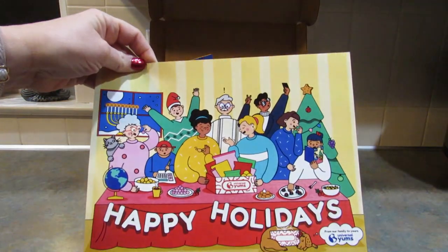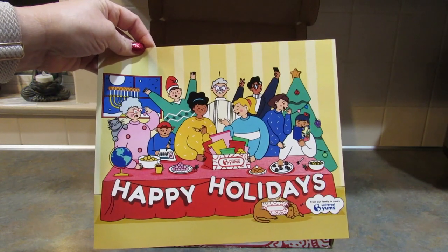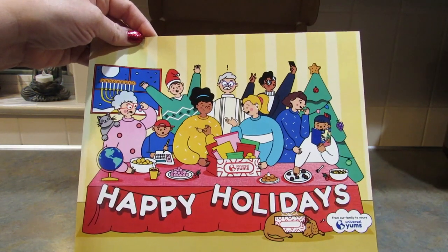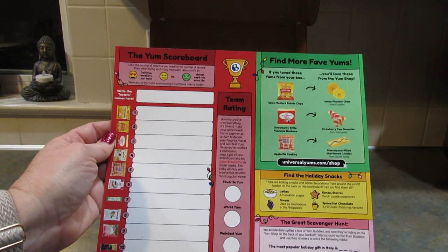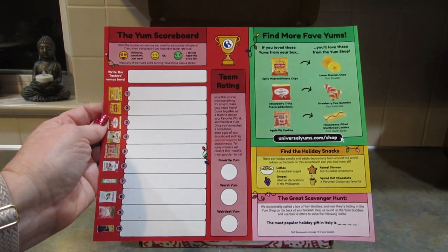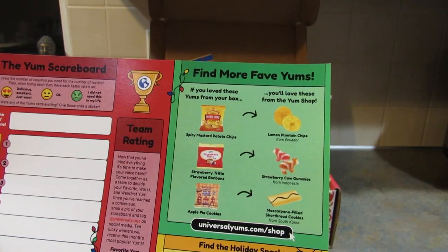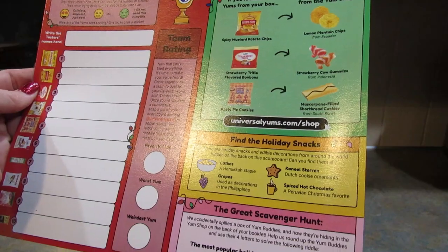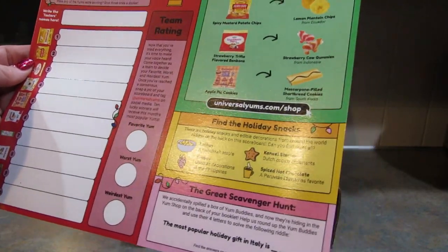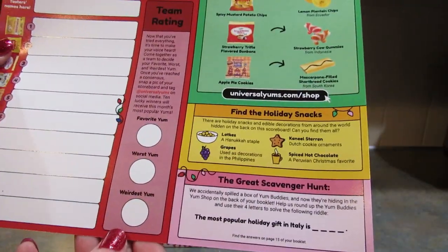Every month you get this card. Normally it has a map of the country or region the snacks are coming from, but this is the Happy Holidays box so it's a nice holiday photo. On the other side is the Yum Scoreboard where you decide which snack is your favorite, the worst, or the weirdest. There's also the Yum Shop where you can buy snacks you really like, and a holiday scavenger hunt hidden on the back.